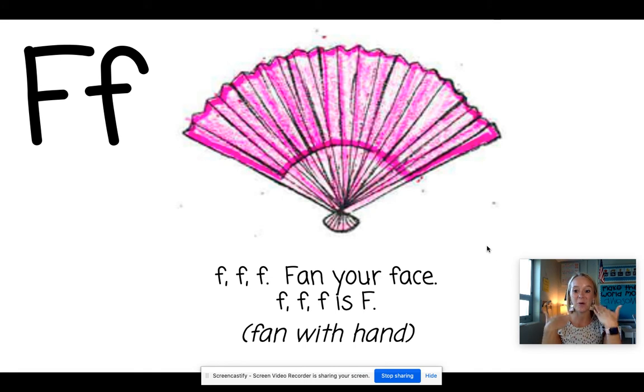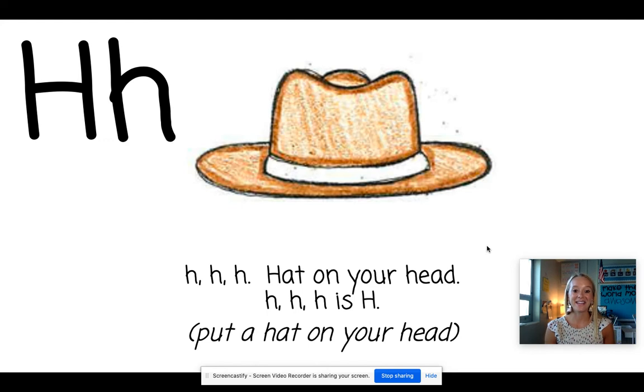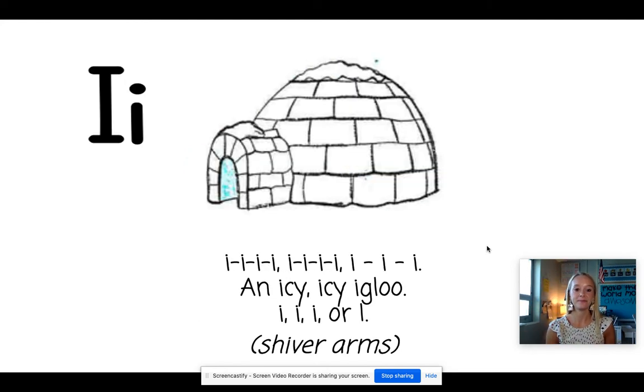F. Fan. We're going to fan our face for this one. G. Goat. For this one you're going to gallop in place. H. Hat. We're going to put a hat on our head. I. Igloo. Burr. Pretend you're really cold.